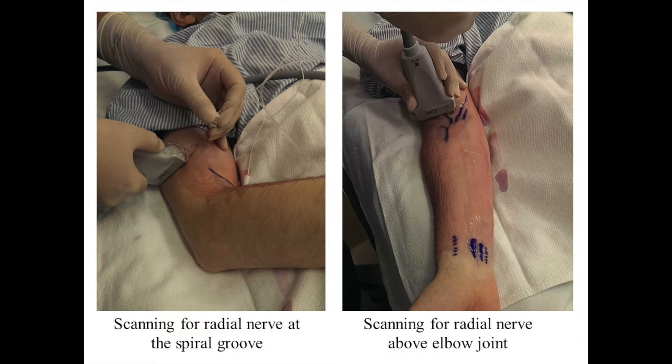It is best to block the radial nerve before it divides into its branches — that is, superficial and deep — distal to the spiral groove. For this, the arm is placed with the shoulder adducted and internally rotated and the elbow flexed so that it lies on the chest. This allows for the best access to the posterior lateral aspect of the humerus.